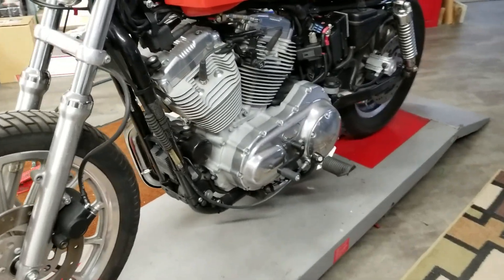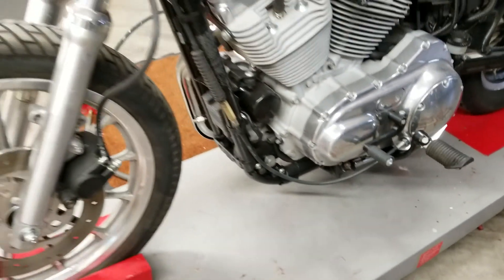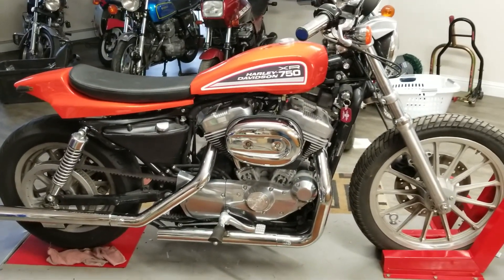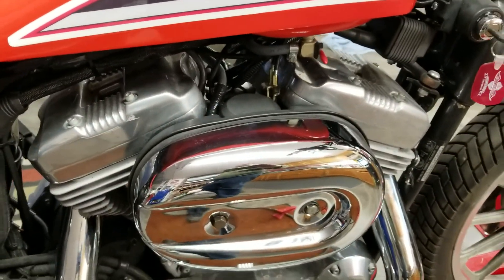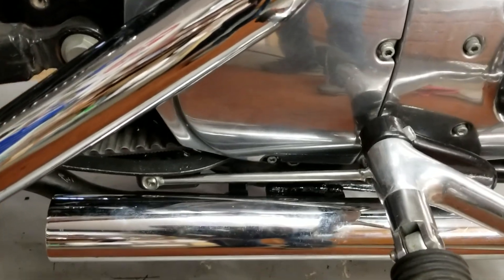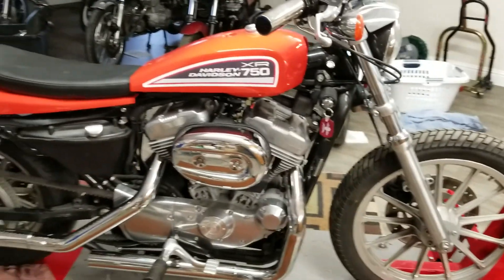The mid controls came in today — I took out the forward controls. And there's the beautiful Vance and Hines exhaust. This air cleaner is just kind of big and obnoxious, and I'm missing the right screws or bolts. But I got the other side cover on, got everything painted down below, the bracket that I welded — so it is ready to be fired up.